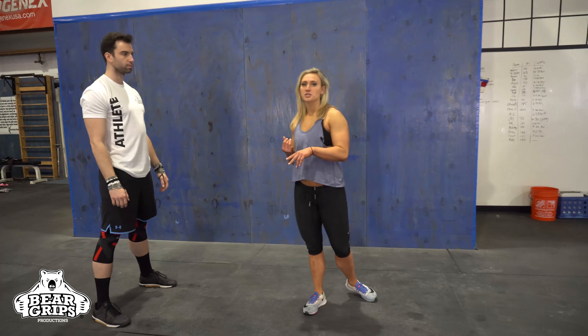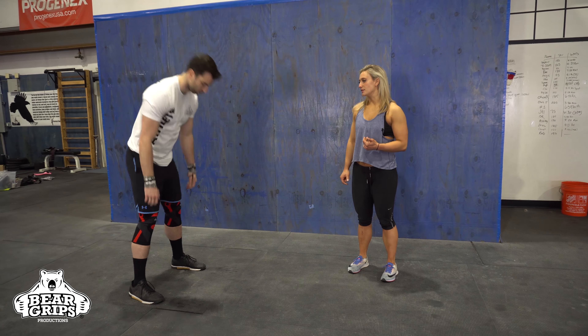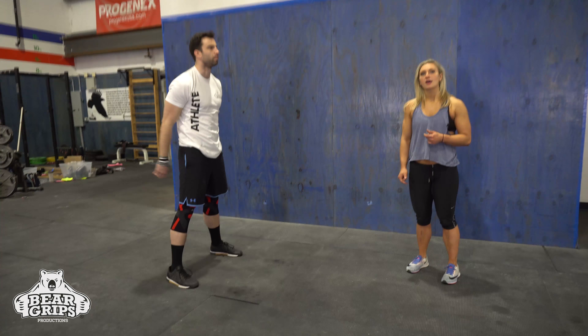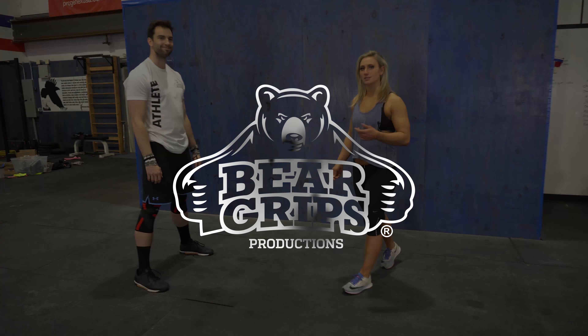So competition burpees are a little bit different. If we're trying to go for speed, we can just drop everything to the floor — hands on the ground, dropping the chest and hips, and then quickly jumping into the heels, adding that vertical jump and clap. That's the burpee. Thank you for joining us today.